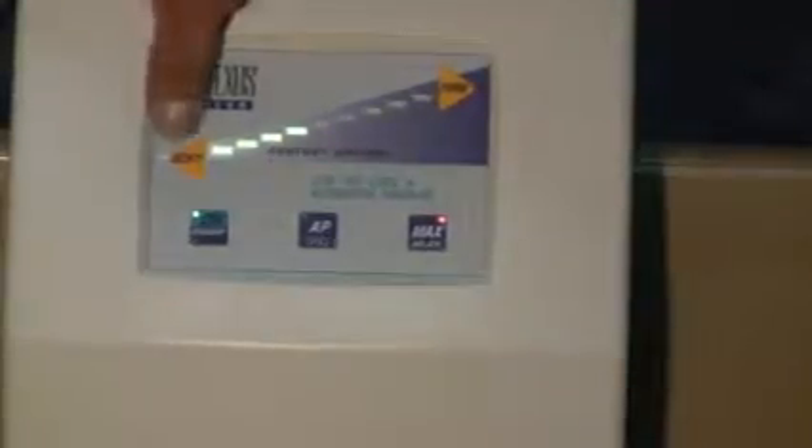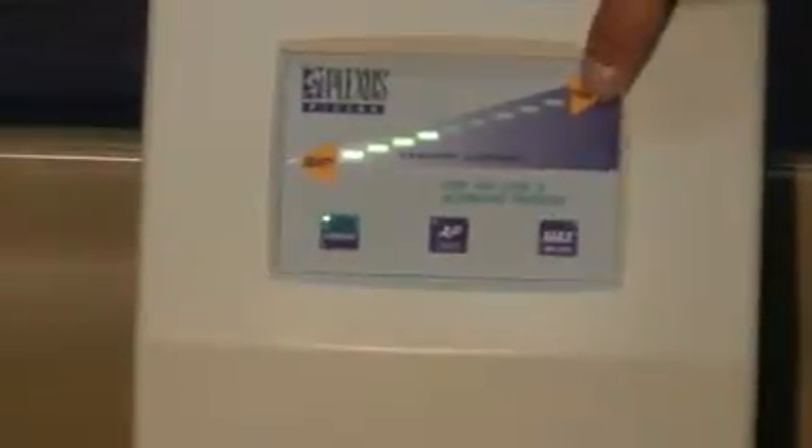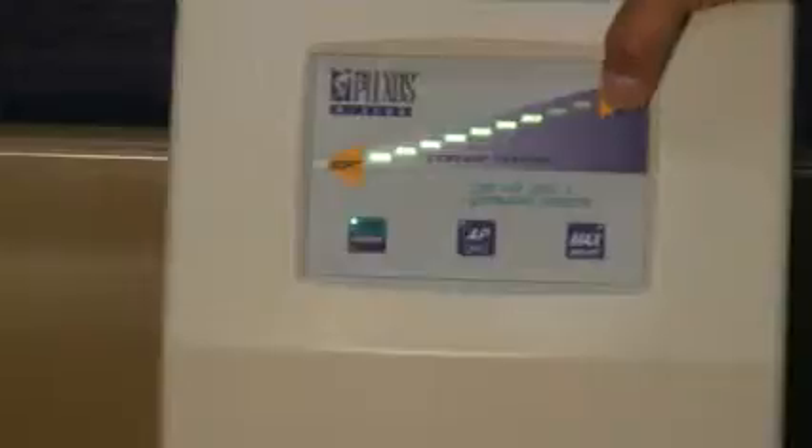Once your top sheet has been placed, you may go ahead and use your low air loss alternating pressure mattress for patient use. From the face of your control unit, you will have your soft and firm comfort control settings. Simply press firm or soft to decrease or increase air pressure.